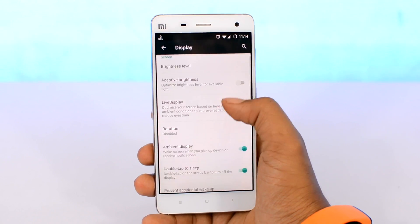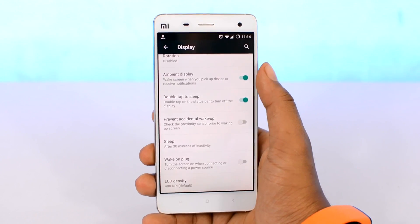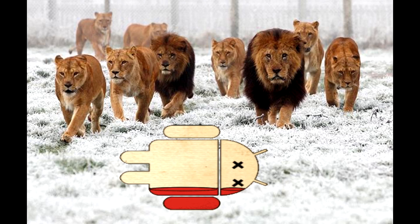Turning off adaptive display also shuts off the ambient sensor, saving some more battery. Next, scroll down and turn off other fancy things like ambient display and daydreaming. These features are not productive at all — they're basically sitting there ready to eat up your battery, so turn them off.